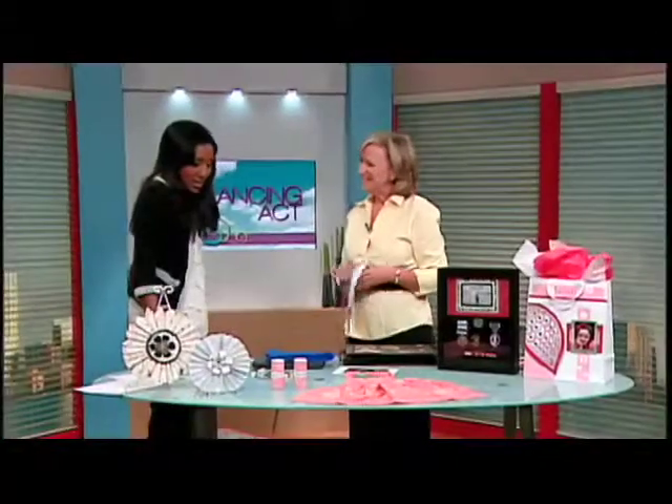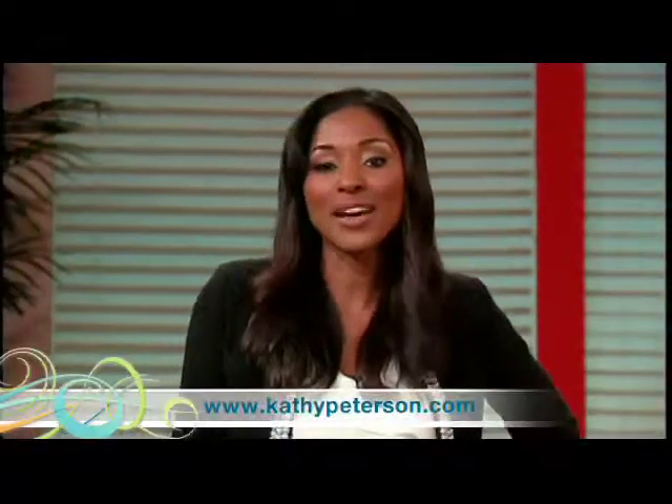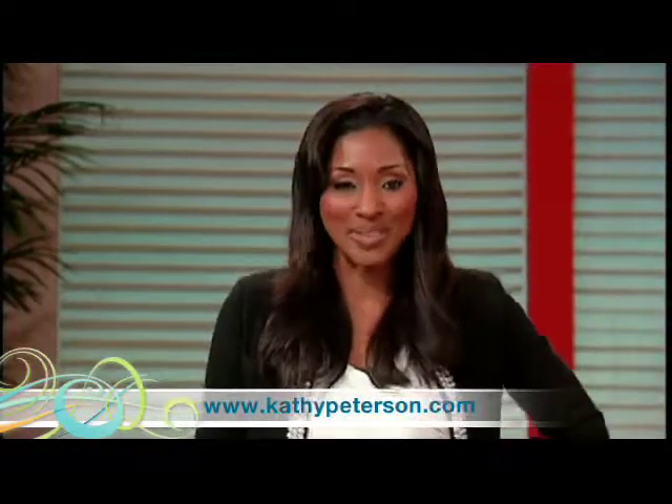Thank you so much for sharing all these memories with us this morning on the show. It's good to be here. Get more tips for your lifestyle and crafts by logging on to KathyPeterson.com. Very talented lady, very nice job, Kathy.